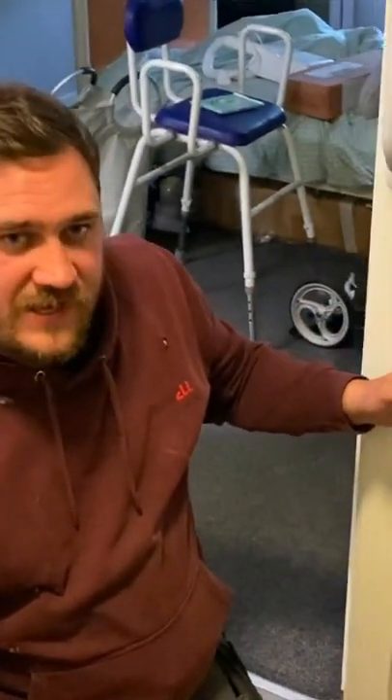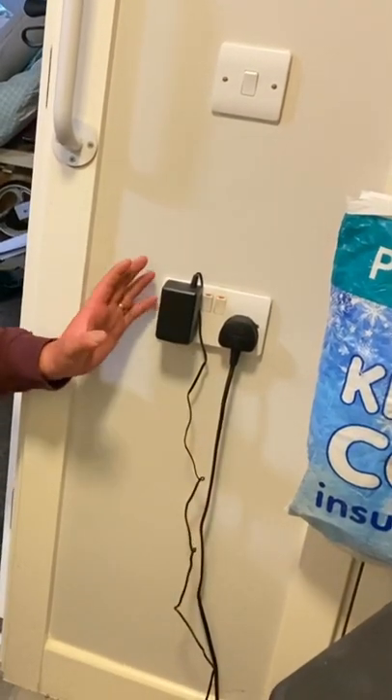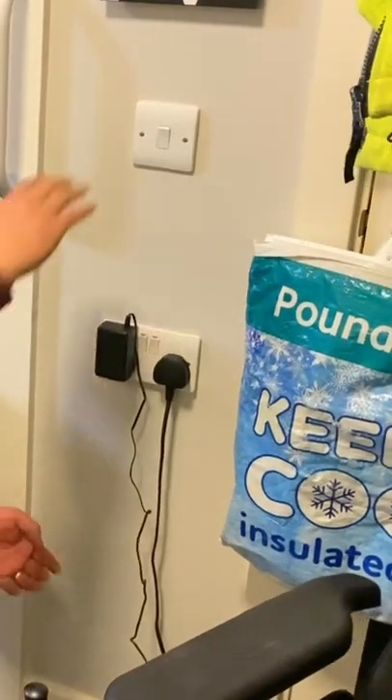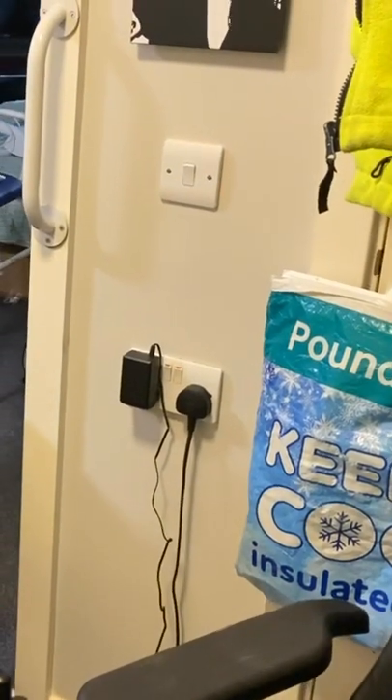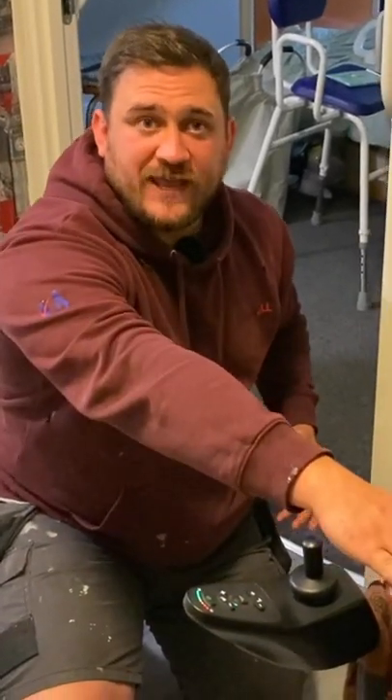Looking at this socket outlet here, we notice that it's considerably higher than 450 millimeters. That's because these are allowed to finish anywhere within this zone. This property has been adapted, which makes life a lot easier rather than having to reach down and plug things in.